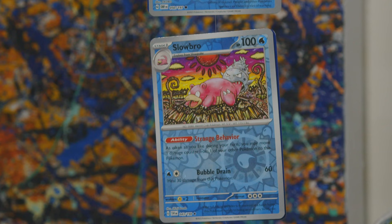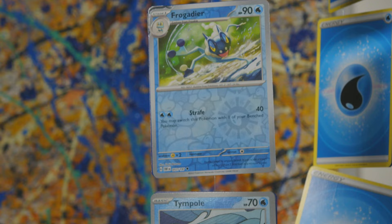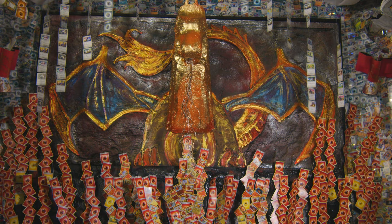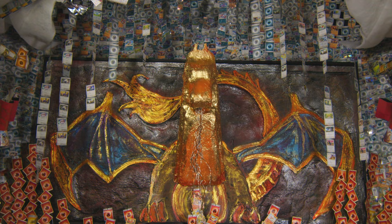By organizing our extra cards by color, directionally, in order — all of the energies, everything in order — and creating that process mentally, I was building the fire around the main sculpture of the room, which is a dragon that resembles a character from Pokemon named Charizard.